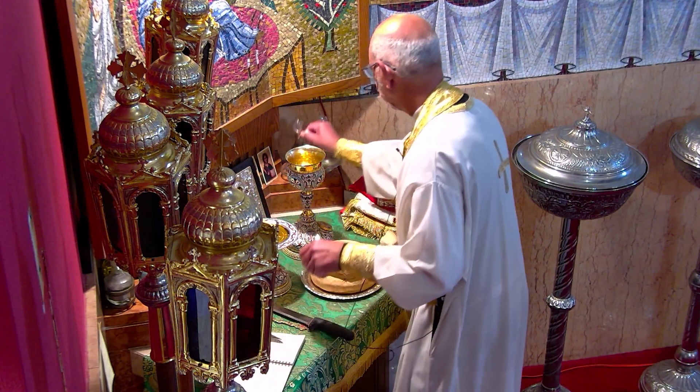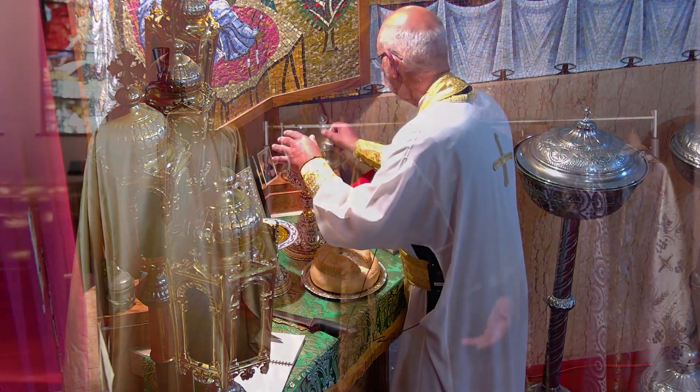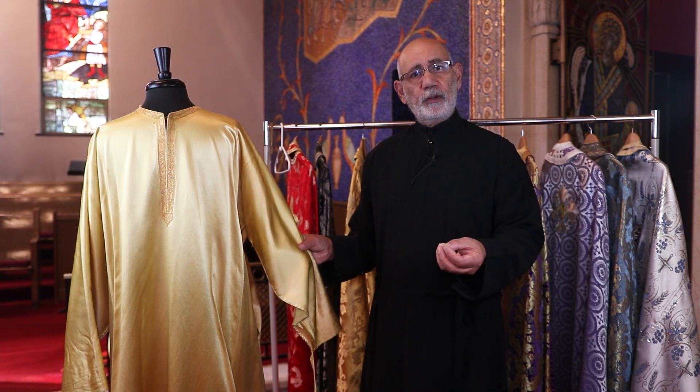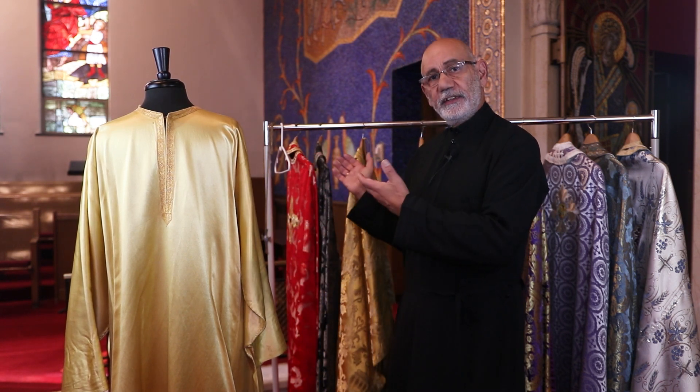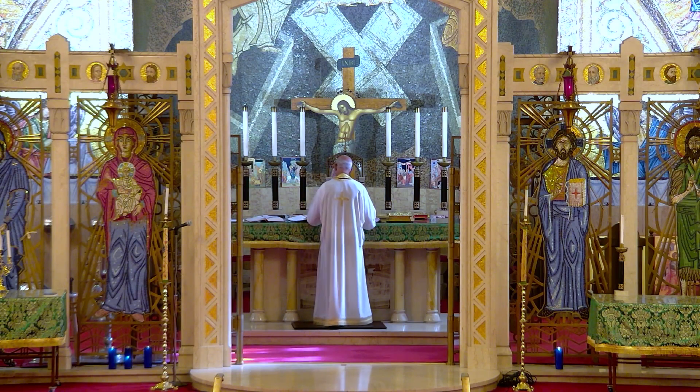Some people say that the sticharion is typically white, and that's biblical — but you'll notice that's not always the case. In this case we have gold, and there are others that will have more of a lavender color, and sometimes it matches the vestments that the priest is wearing. But typically speaking, most of the stekharia that you'll see will be white in color.